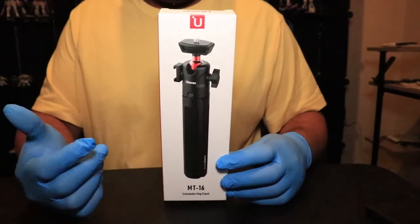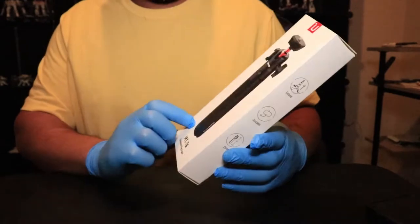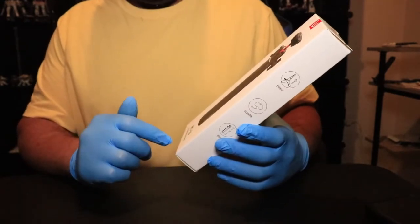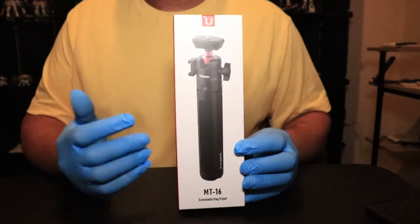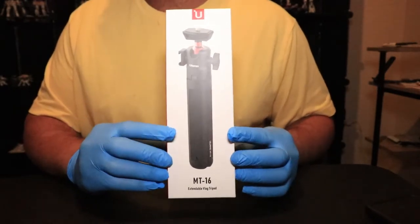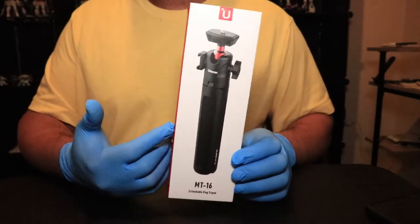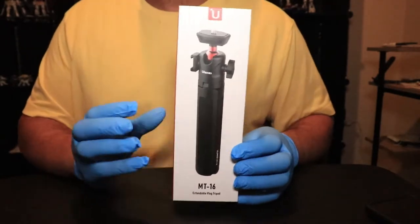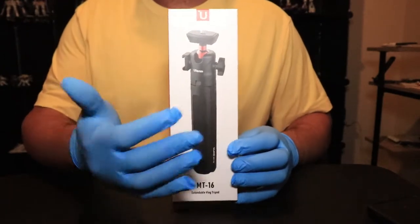Hello everyone, back with another Ulanzi product review. This one is for the MT-16 expandable vlog tripod. I just got this about three weeks ago, been using it and I definitely like it. It's definitely in my opinion a cheap way to vlog and be able to attach additional devices.